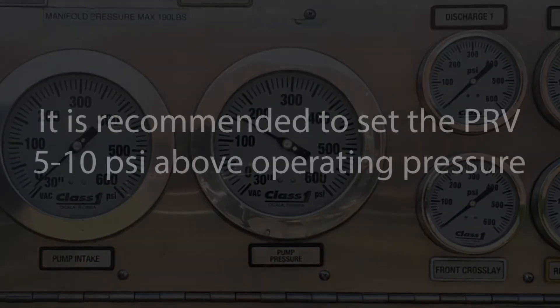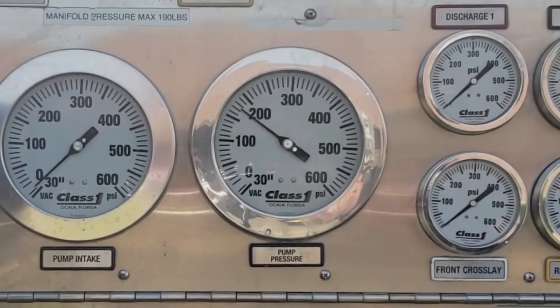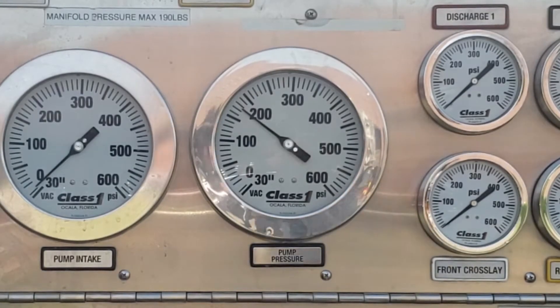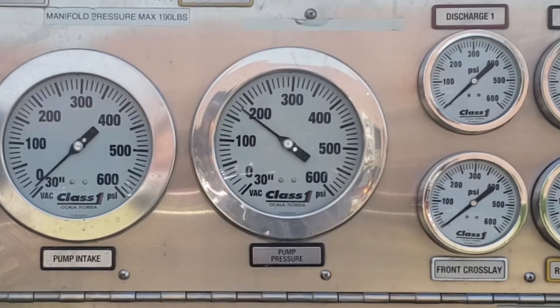It is recommended that you set the relief valve approximately 5 to 10 psi above the desired operating pressure. This will account for minor fluctuations within the system and help prevent the relief valve from opening and closing during routine operations.